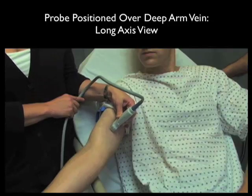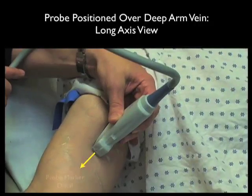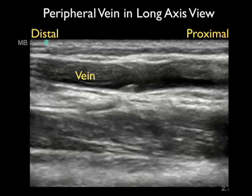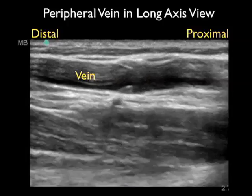Here's the high frequency linear array probe in a longitudinal or long axis orientation over the patient's upper arm, located over the more medial basilic vein. In this orientation, we have the probe marker going distally, and the screen indicator dot is located towards the left — therefore distal on the screen is towards the left and proximal is towards the right. Here's a typical appearance of a venous structure cut in long axis: the vein has a tubular appearance, with blood flowing from the left, which is distal, towards the right, which is proximal.